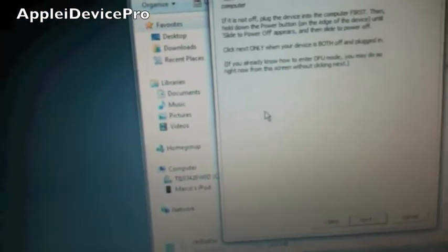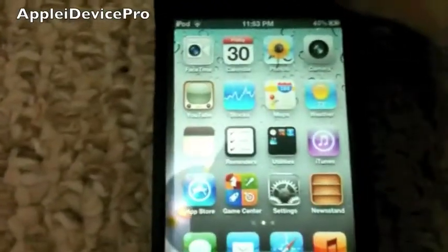You don't even need an IPSW, you just have to hit jailbreak, and then turn off your iDevice, so I'll do that real quick.